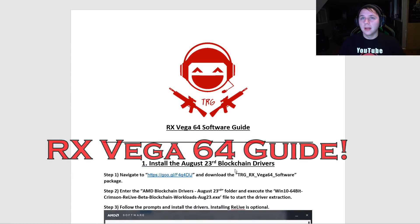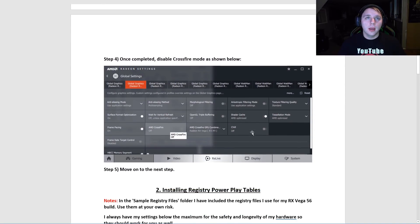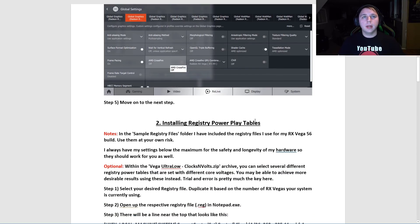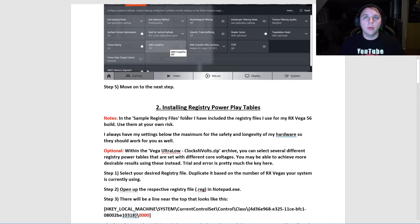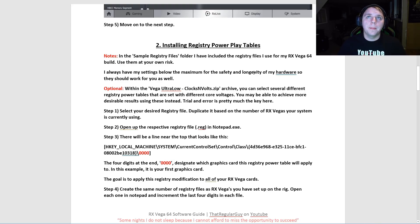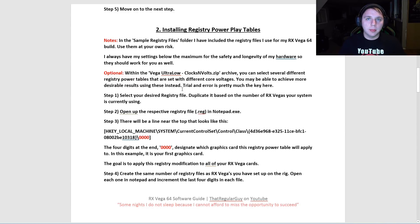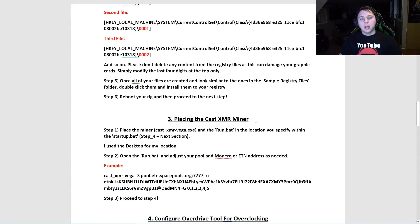Here's the 64 guide. Again, the first thing you're going to do is install your drivers and ensure that Crossfire mode is off. The nice thing about the 64s is that you don't have to do a BIOS flash — it's already a 64. So you can install your registry PowerPlay table right off the bat. You'll modify the last four digits accordingly to ensure your cards have the registry PowerPlay tables applied, then go ahead and place the CastXMR miner.